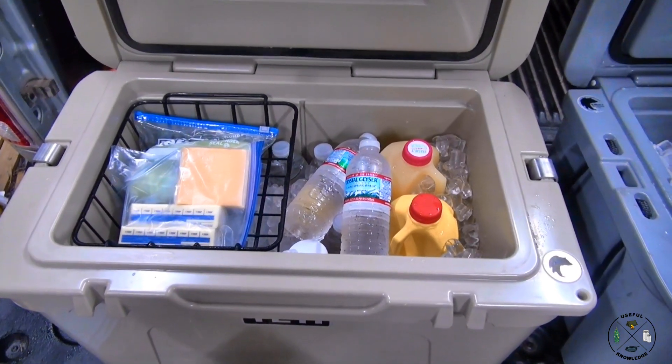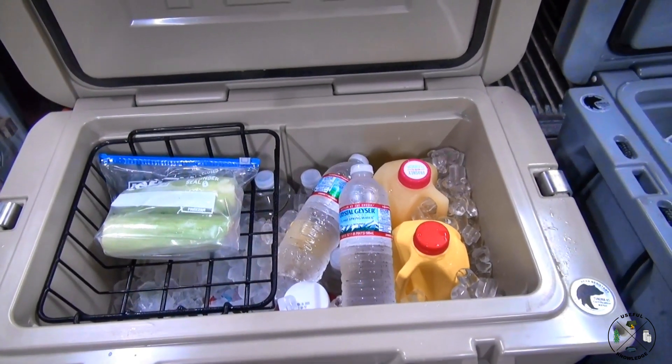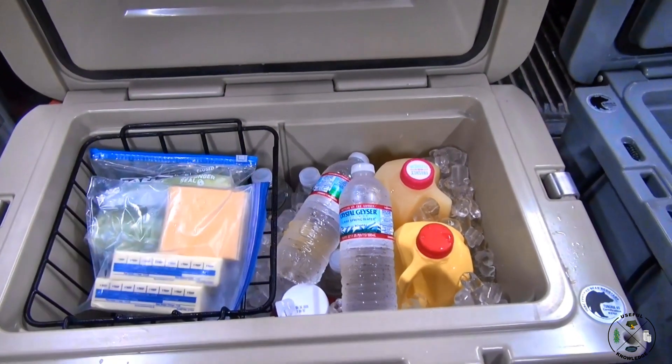I have my ketchup, mustard, mayonnaise, my cheese and my butter, and I even have some corn on the cob for one night — we're going to put that on the grill.